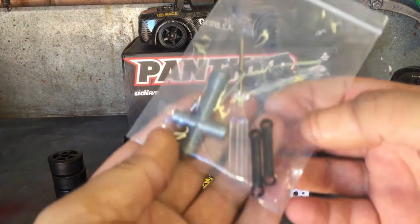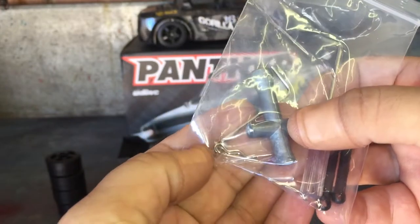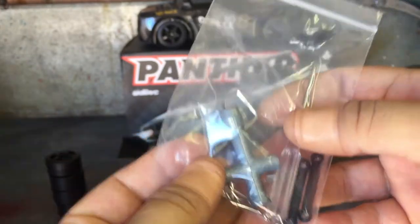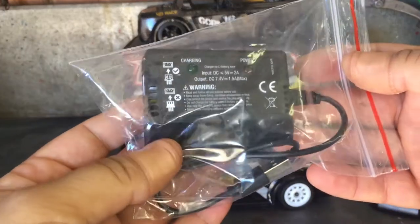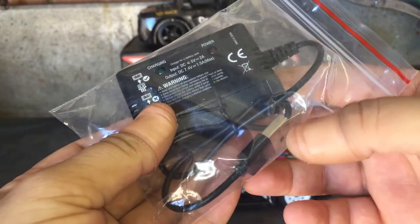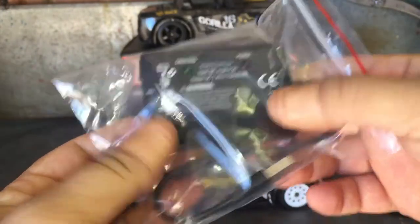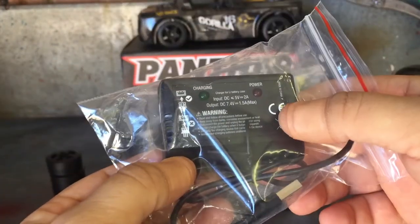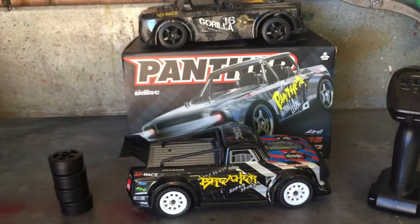You also get a little goodie bag with a screwdriver, extra steering linkages, an alloy wrench tool for the wheels, and some extra pins. Of course there's the charger - you plug it into a USB source and you can even put a wall adapter on it. These are actually pretty good at balancing the battery provided, so if you don't have a hobby-grade charger, this will do the job rather well.